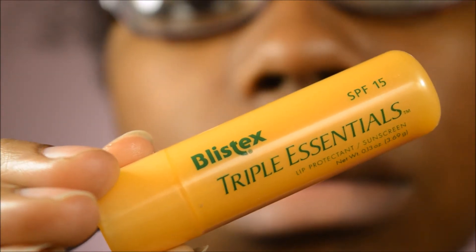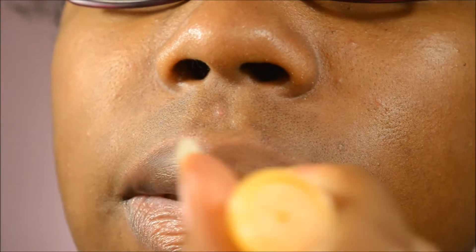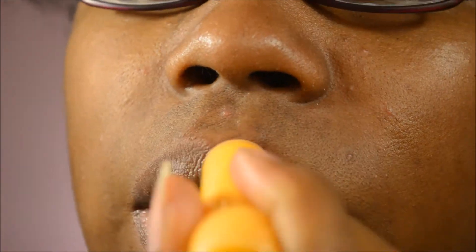After you rinse off your lips, grab your favorite chapstick. I have my Blistex — it has three essential oils to help keep your lips soft for a long time and also has SPF 15. Just rub that on and there you go, nice soft lips! Don't forget to like, share, and subscribe, and I'll see you guys next time. Bye!